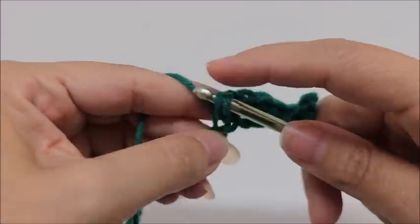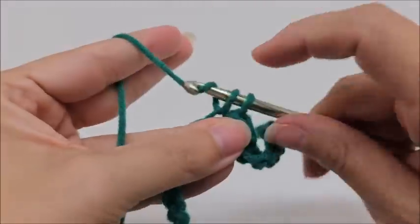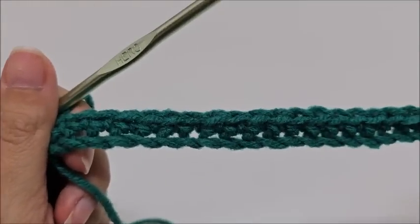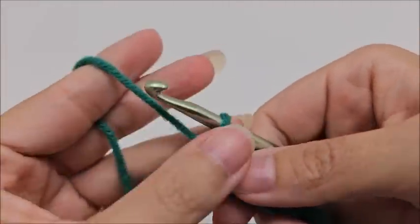Row one is one single crochet in every stitch until you make it to the end of the row. Following along with me, you should have 169 stitches.